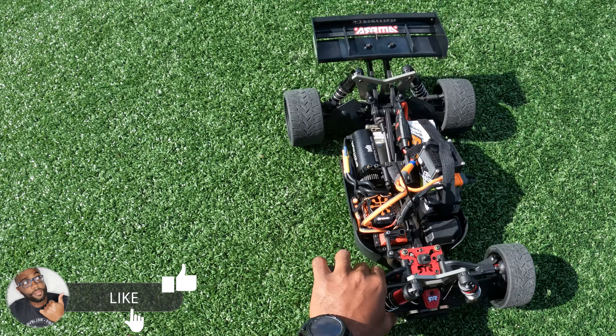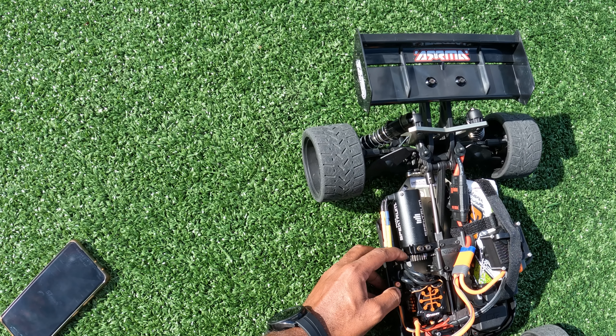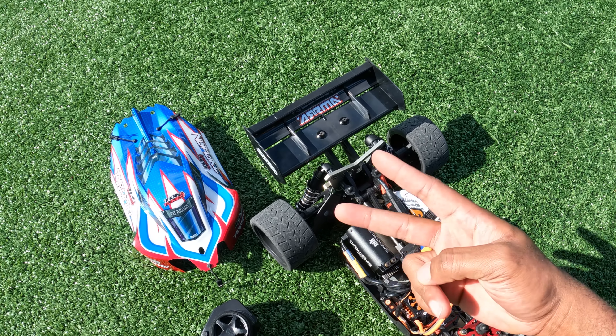All right fellas, that was a quick one. This is a ton of fun! I think the pinion was sliding off too. Hope you all enjoyed this one again, guys. Catch you on the next one — peace out!